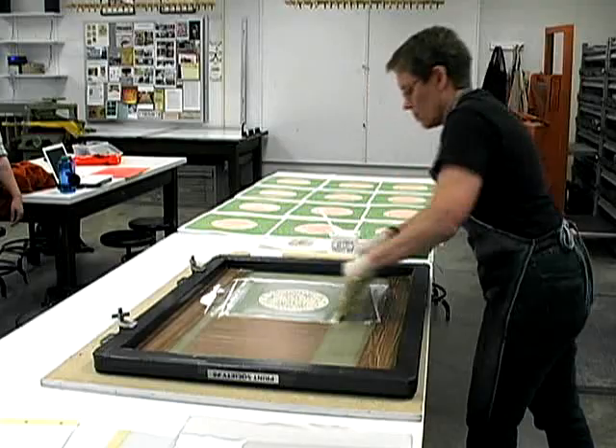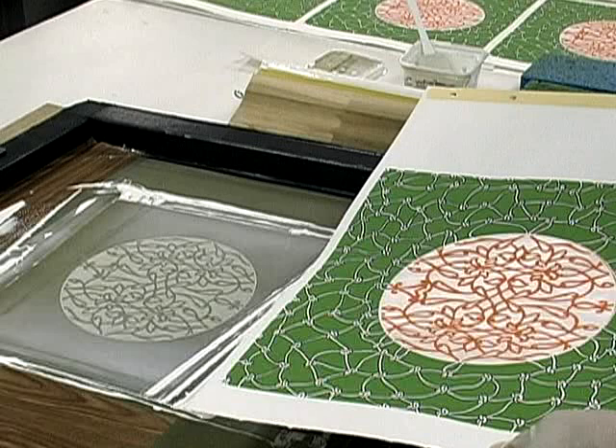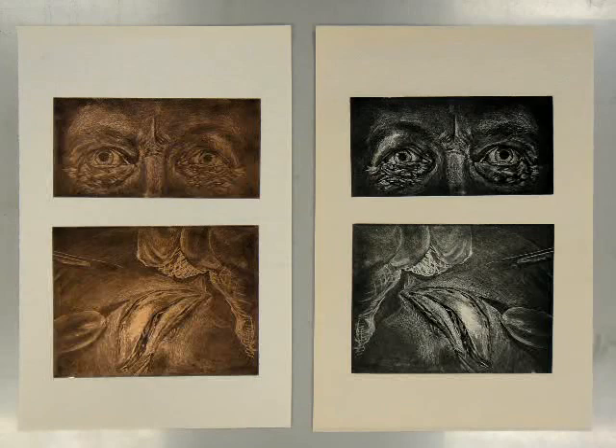A squeegee is used to force ink through the screen onto the surface. Silk screen images are right reading, as opposed to relief, intaglio, or lithography prints, which all result in a mirror image of the matrix.